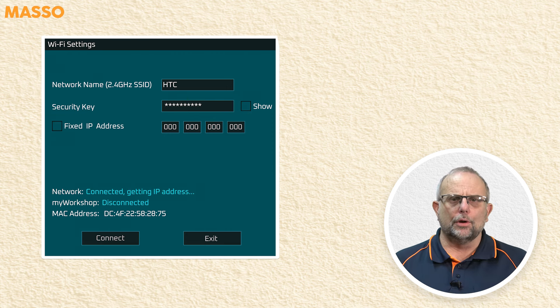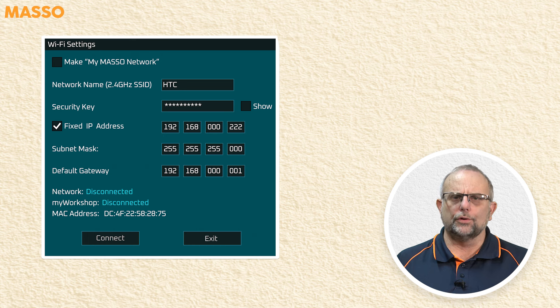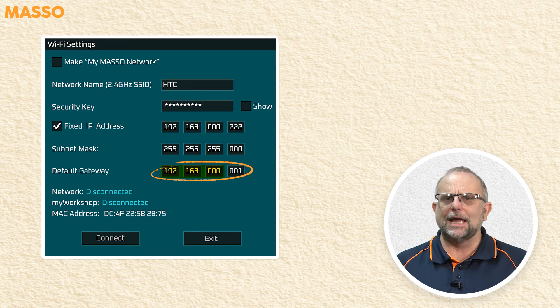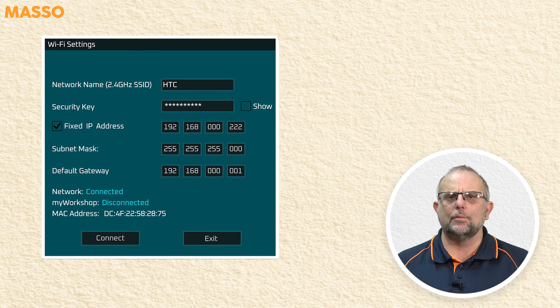Maso connects to your local network first and then the My Workshop connection will follow soon after. If you want to use a fixed IP address, ensure you enter a valid IP address, subnet mask, and gateway address for your network. Maso will then connect to the network and then to My Workshop.